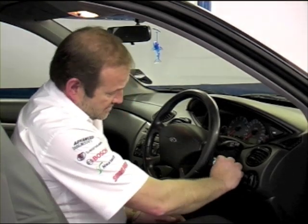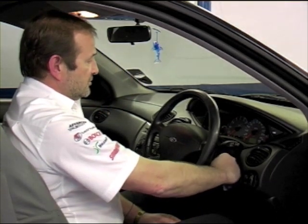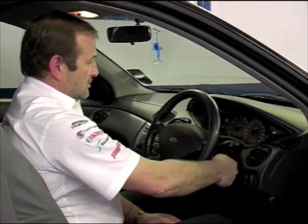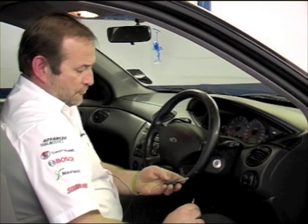Using either key, switch the ignition on and off four times. There is our bleep, quickly followed by pressing the lock button.